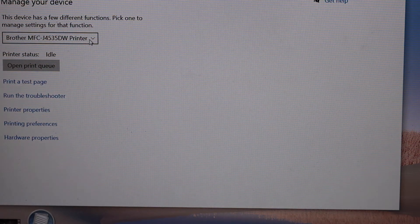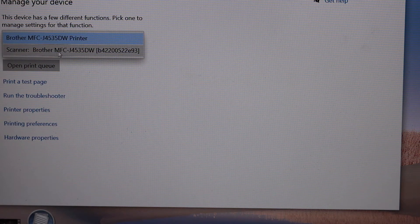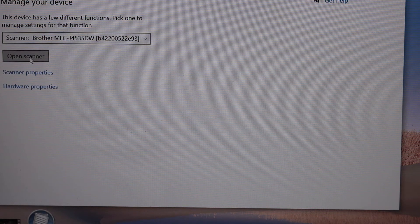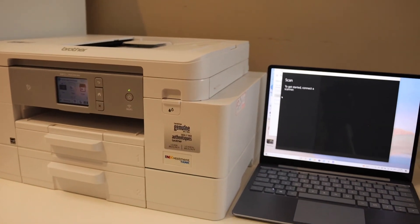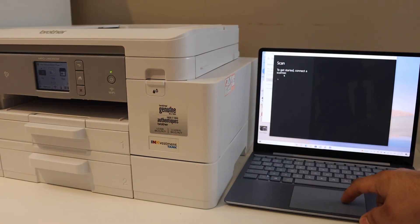For scanning, scroll down, select Brother Scanner, and open the scanner. From here you can start scanning. This is how you set up the Brother printer with a Windows laptop. Thanks for watching.